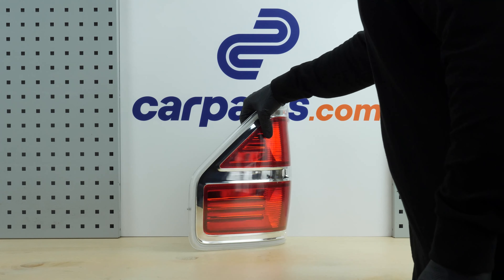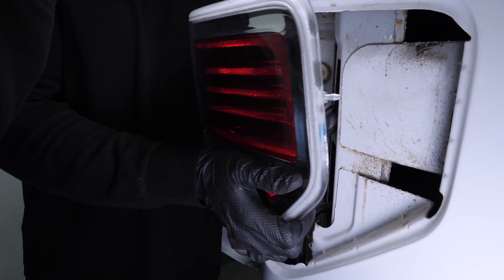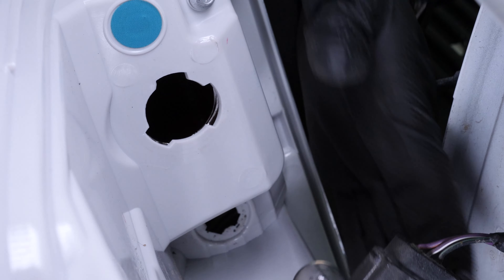Take the new taillight. Put the sockets into the taillight housing and turn them clockwise to lock them in place.